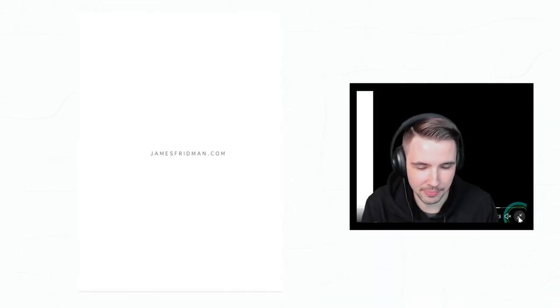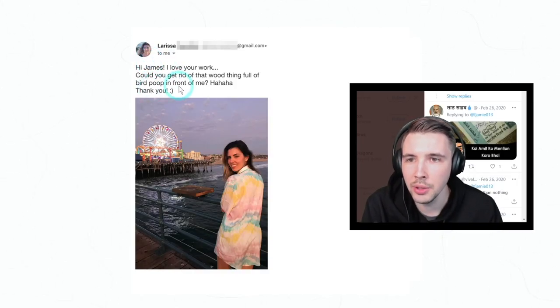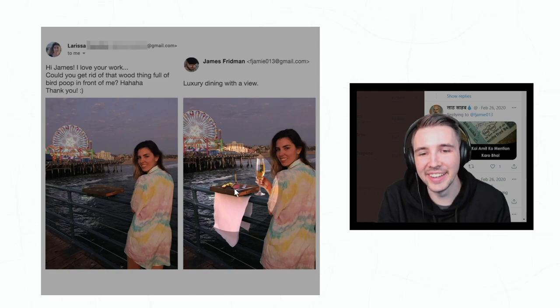Really well done. So not only is he an amazing photoshopper but also an animator, clearly. 'Hi James, I love your work. Can you get rid of that wood thing full of bird poop in front of me? Haha, thank you.' Oh my goodness, that's so disgusting — no, god please no! But hey, no one's gonna know, so that's genius.